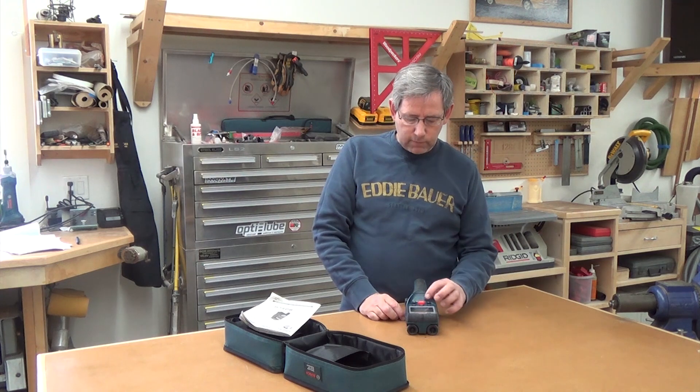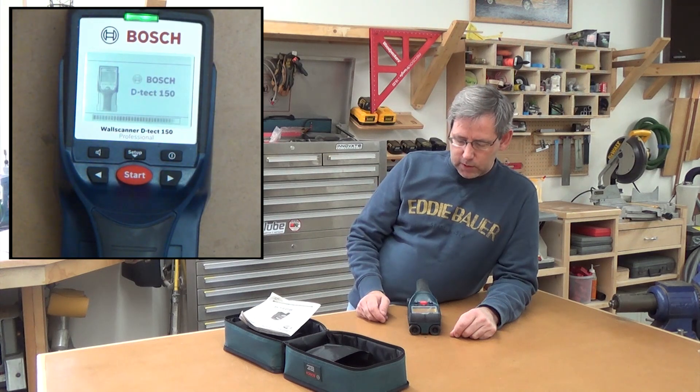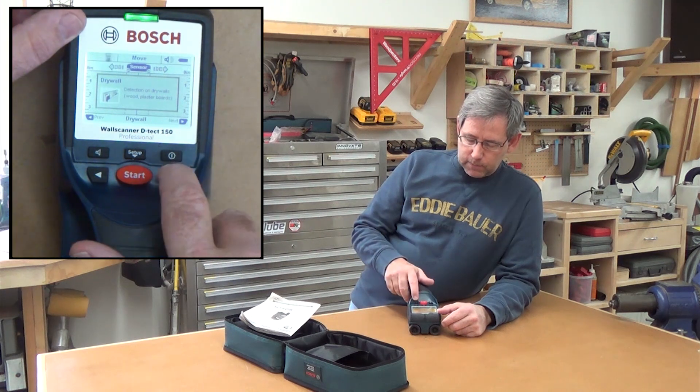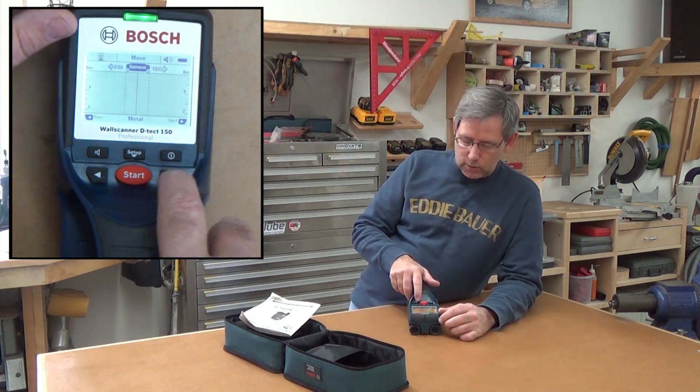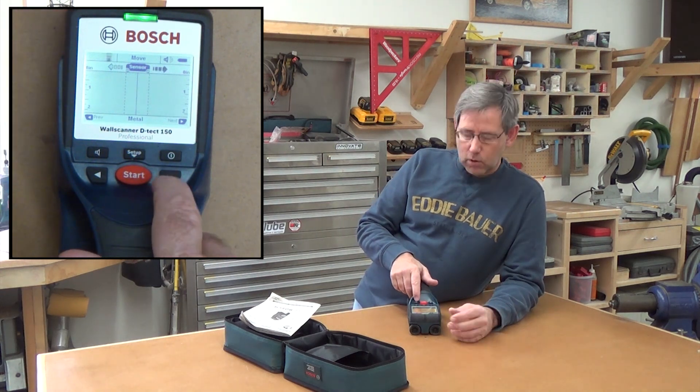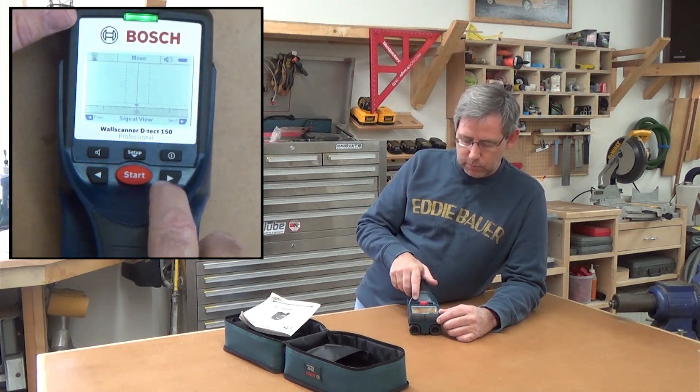Let me show you a few of the features. You start the thing up and it goes through its little startup screen and it comes up to drywall mode. You can switch between the modes. There's metal mode, which is used in tricky walls where you're trying to find maybe metal studs or metal piping. But typically when you're doing drywall you'd keep it on drywall mode. There's also signal view, which is kind of raw data — it just shows you a waveform of the signal of the material being scanned.